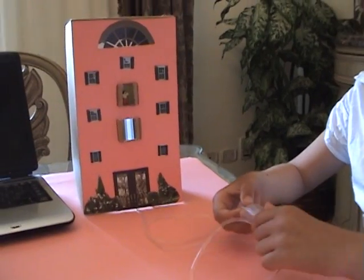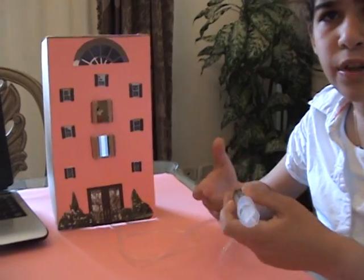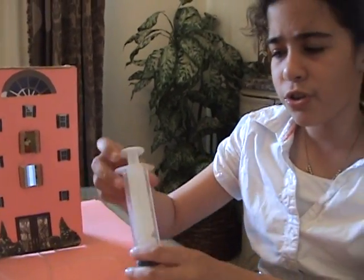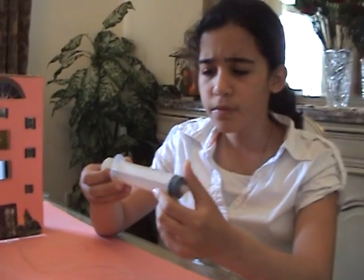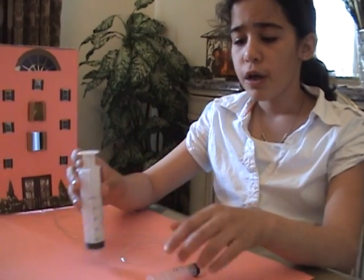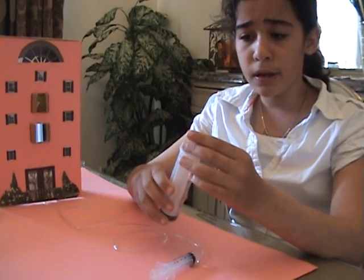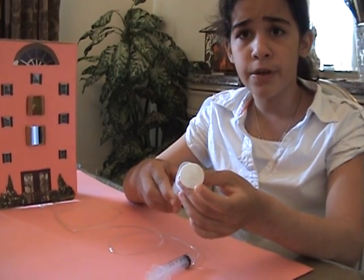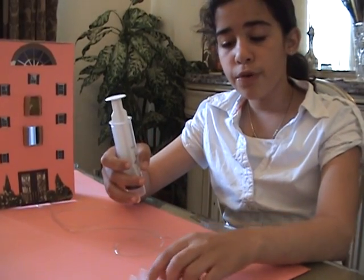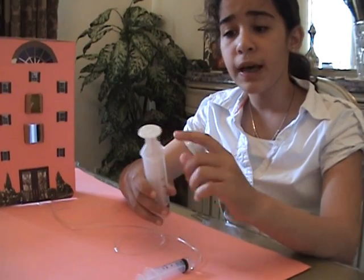Now if I wanted to have more people on my elevator — a bigger elevator — I would probably use a syringe like this one. That's because it has bigger area and bigger force, and if I apply pressure here, the same pressure is applied here. This is because pressure is force over area. So if here the force over area is small and here the force over area is big, they are equal.